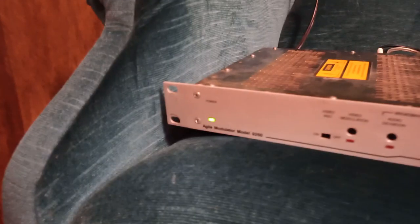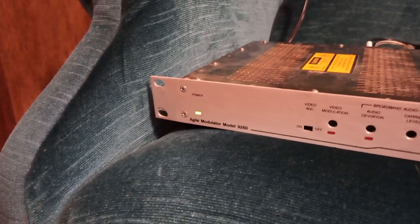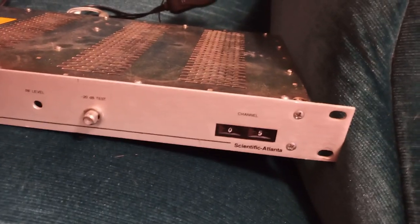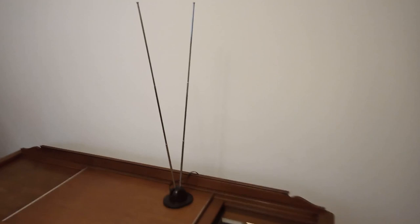I have that feeding into an Agile modulator — Scientific Atlanta model 9260 — set to channel 5. I just have a little wire stuck in the coax output running up the back of my chair. Then as for the TV, I'm just receiving that broadcast over an antenna that's hooked into the VHF leads over here.